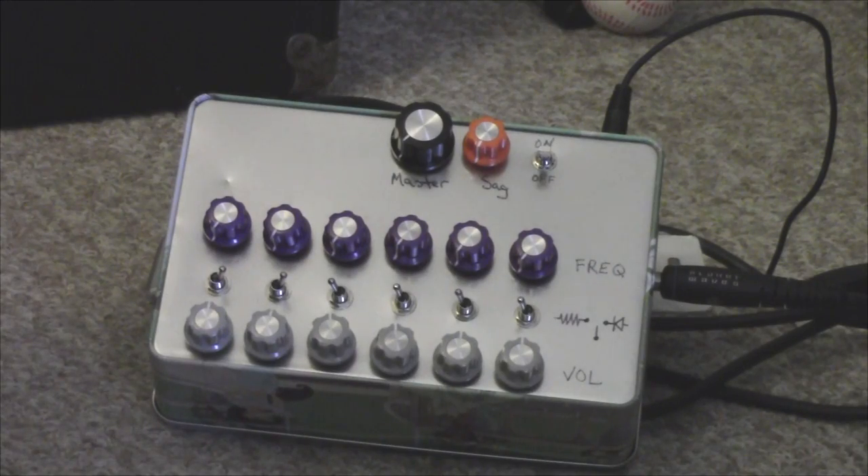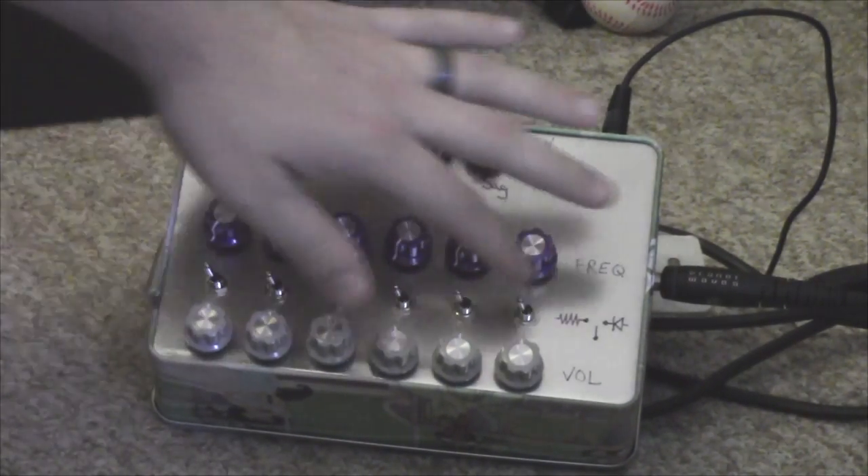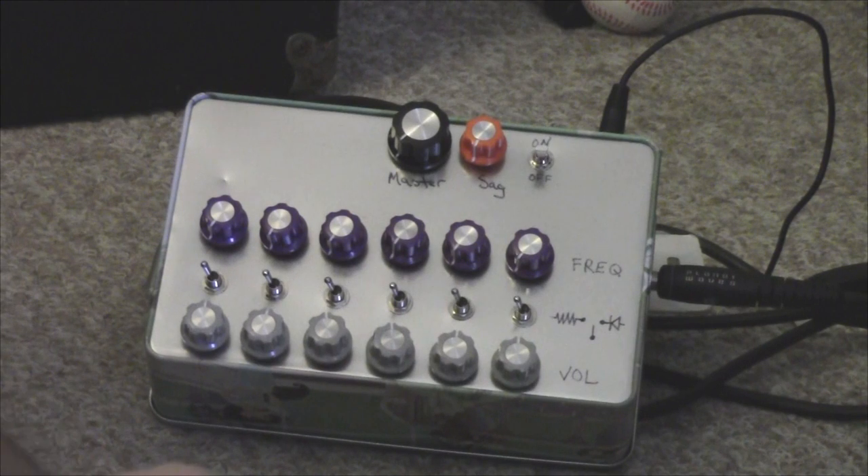Hello everyone, welcome to my demonstration of this monstrosity. It's called the Heterodyne Space Explorer. I originally got interested in it when I saw an article on Beavis Audio about CMOS chips. I don't really understand most of it, but the schematics posted seemed like really good practice and made really good noisemakers, as opposed to something simple like the Atari punk console.